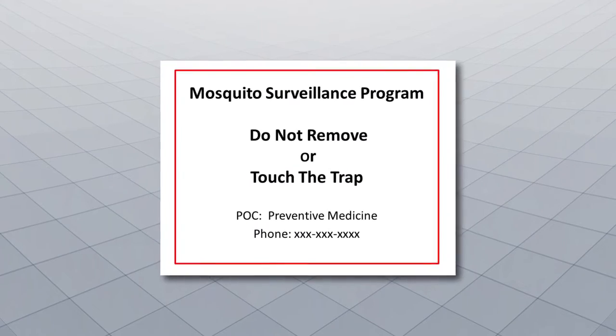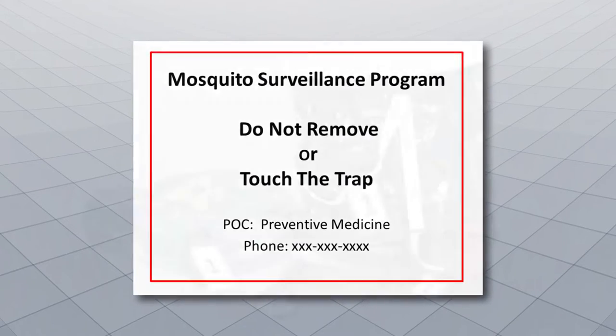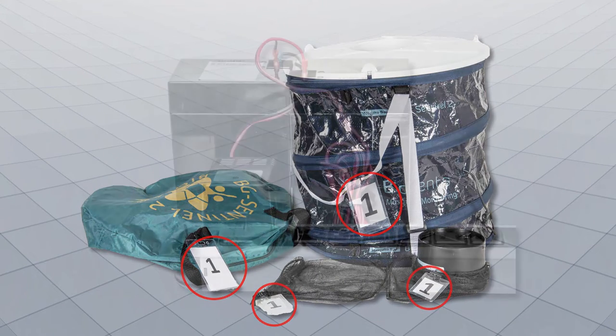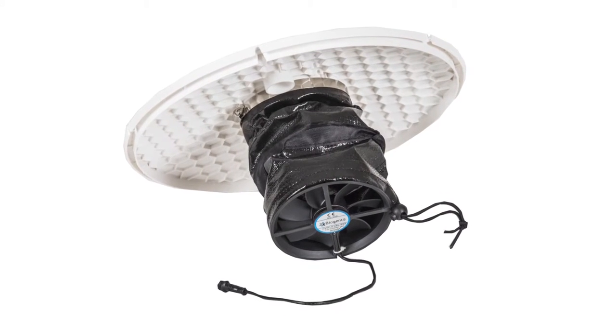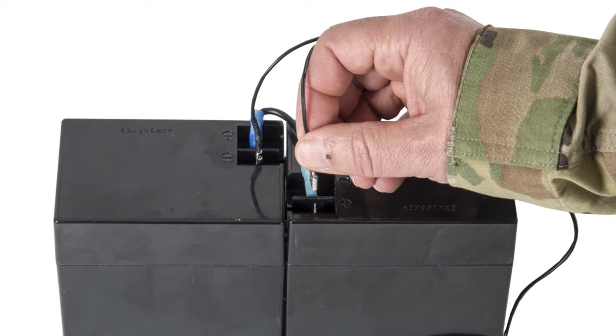Create and attach a sign that provides contact information and the purpose of the trap. If using multiple traps, be sure to number each trap and its associated catch bags. Charge the battery prior to use. Before assembling the trap, ensure the fan is operational by connecting the black and red leads of the ventilator cable to a 12-volt battery.